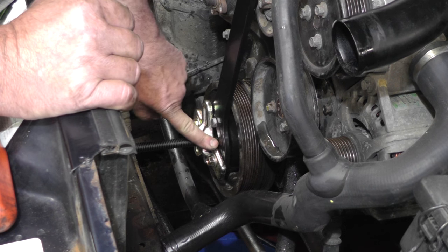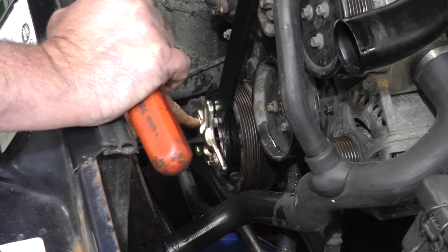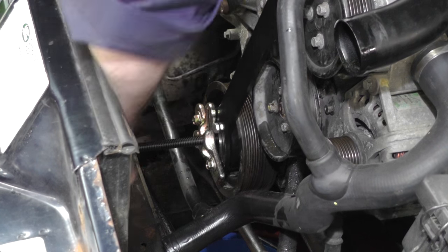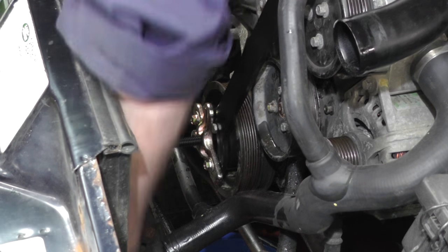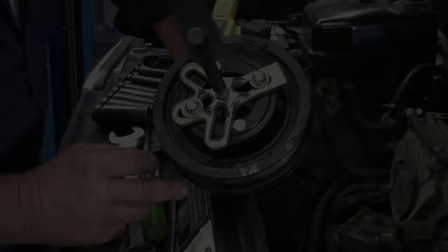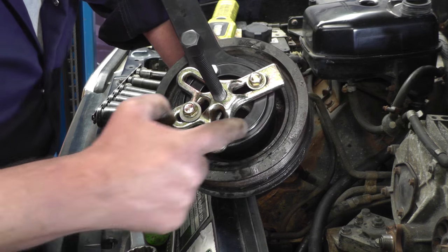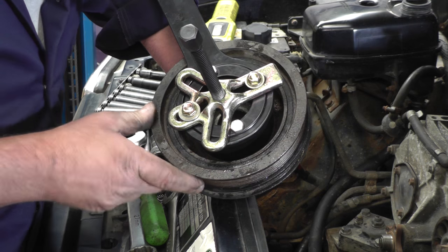I've bolted a multi-purpose puller onto the bottom pulley holding tool, using some longer M8 bolts going into the bottom crank pulley, and we can just pull it off. They do get quite tight, so you will definitely need a puller to do this job — just keep winding it through. It's worth mentioning to check that the torsional vibration damper rubber isn't perished. If it is, you'll have to fit a new bottom pulley.